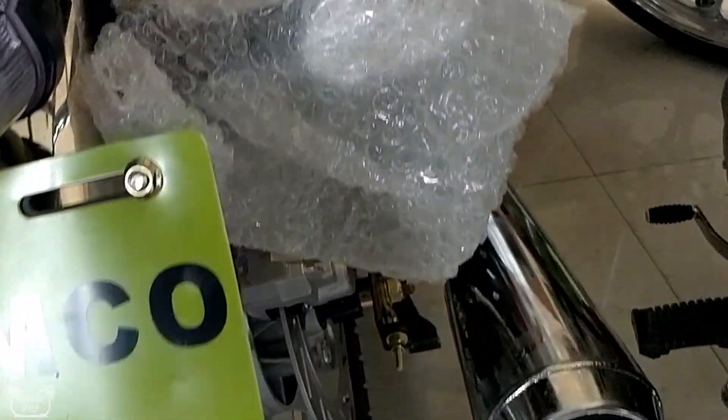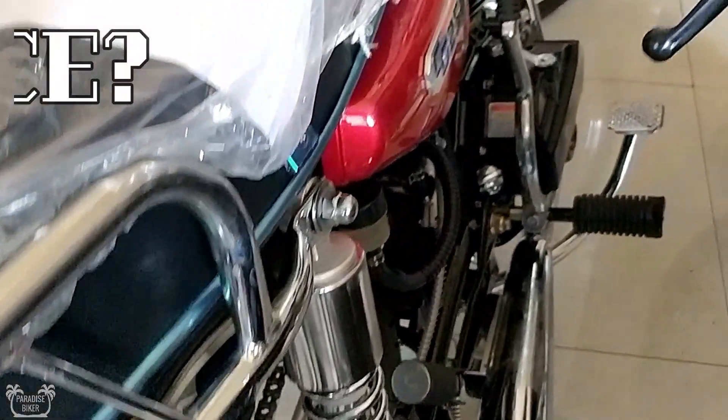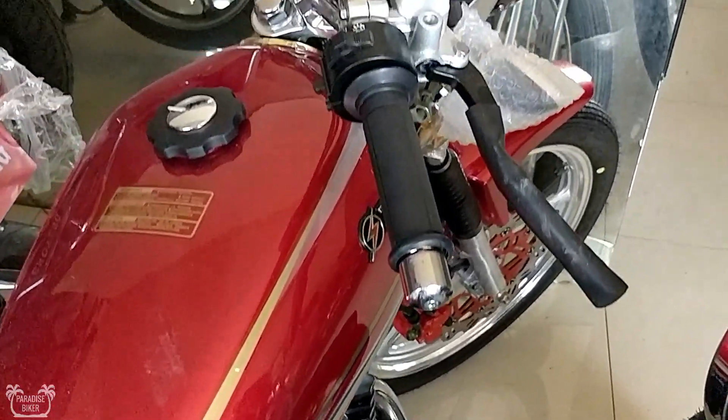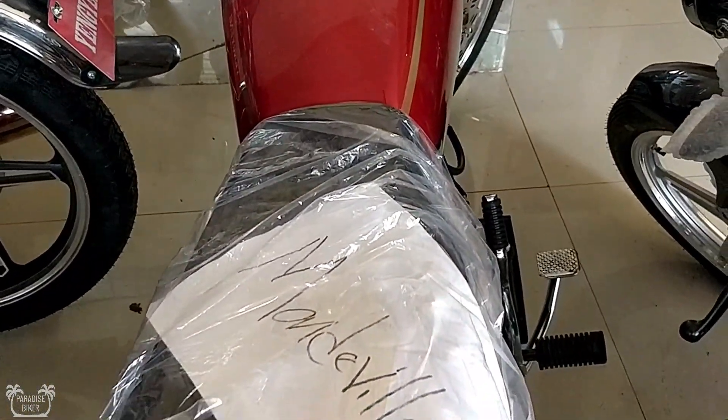So with all that said, the big question that everybody wants to know is: what is the price of this bike? I want you to pause the video and type in the comments what you think the price of this bike will be.